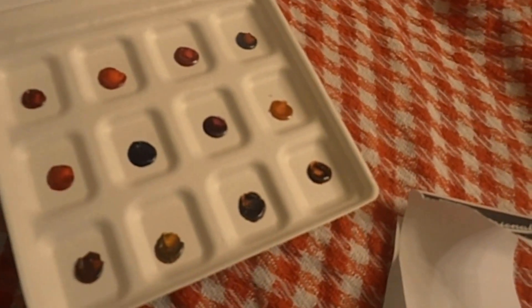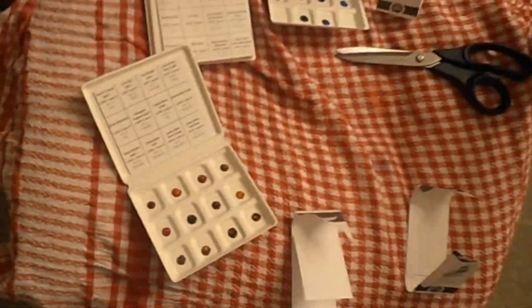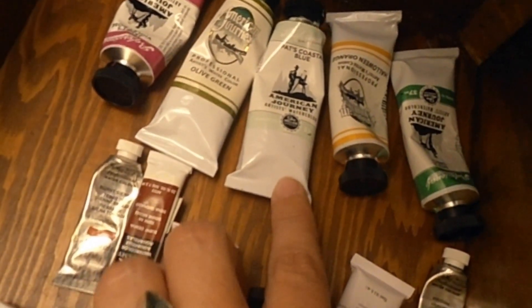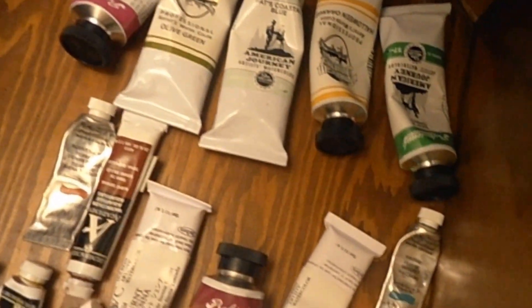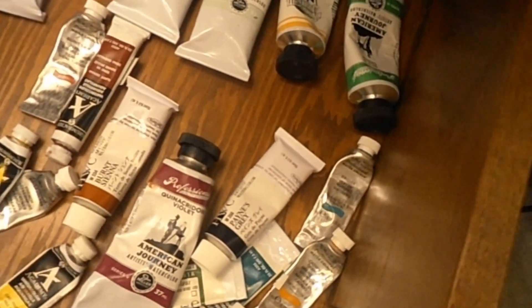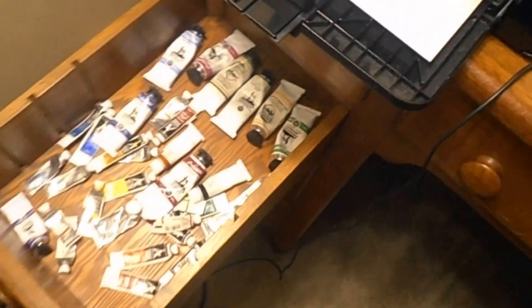I'm excited to get to know these colors. I'm picking out some new colors for a new palette. So far I know I want the Burnt Sienna, the Q Violet, Payne's Gray, Skips Green, Halloween Orange, Pat's Coastal Blue — I absolutely adore that one — the Olive Green, Janet's Violet's Rose, and Harry Winkle is absolutely beautiful. And is it the Royal Amethyst that I love? Or was it the Ultramarine Violet? Yes, the Ultramarine Violet — those are some of the colors I have to put in my new palette that I ordered.